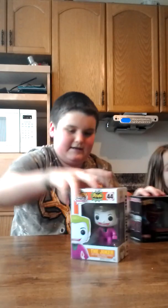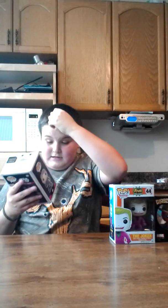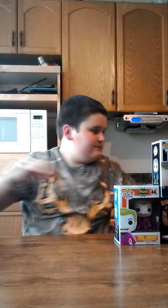The next one we have I got from a loot crate. You guys can see — it's Han Solo in his snow gear. I think it's from the new Star Wars, I'm not sure. You can see right there. It's number 86. He's got a lot of little shapes in there.